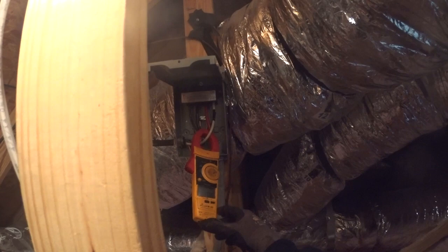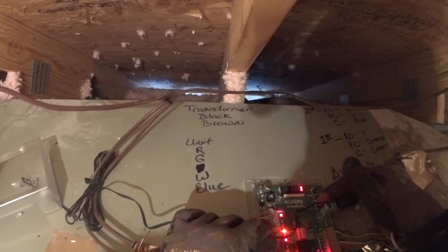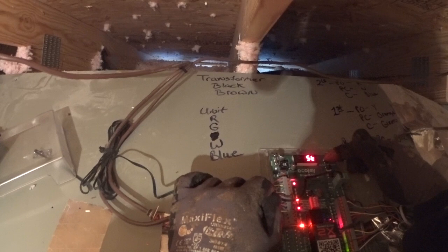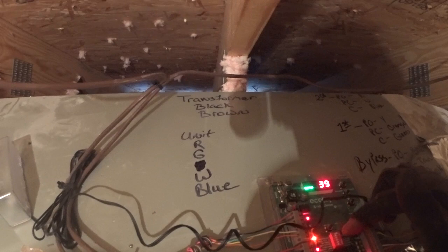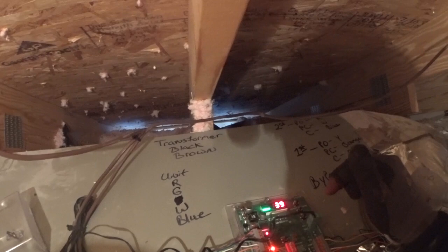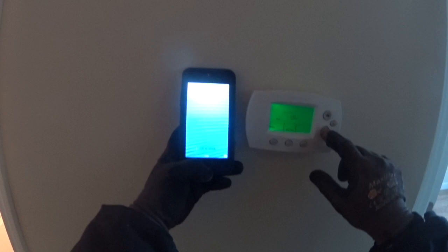Now we've got to set up some thermostats. T-stat type: heat pump. High temperature limit is 120, low temperature limit is 48. We've got heat pump, OB normal. Fan is electric — number five is electric. We're good on the dip switches.